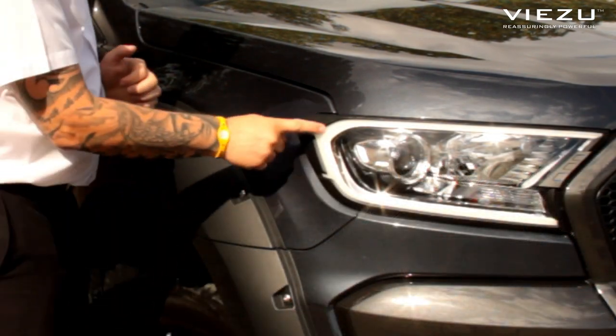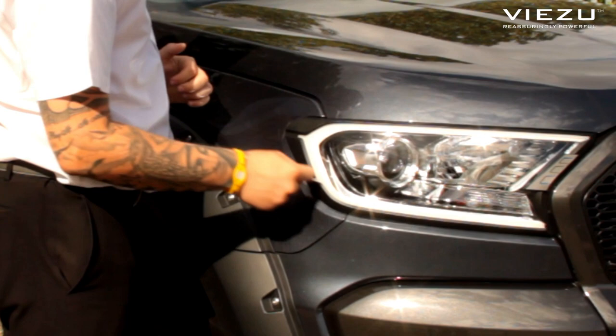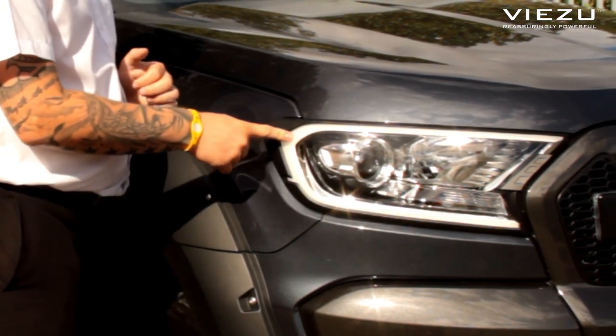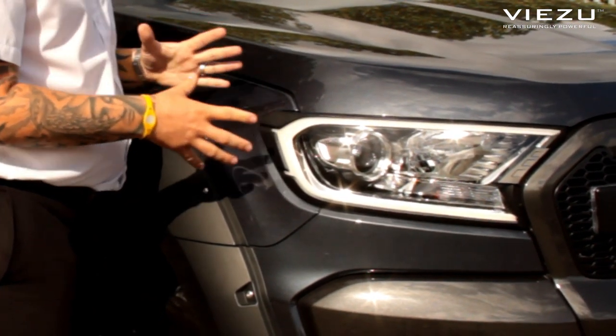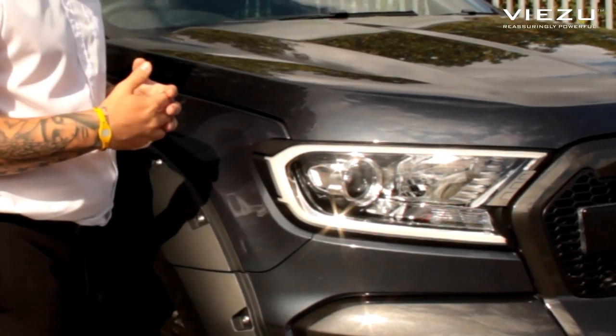Moving around to the headlights, you've got a halo around the lights on the front. In the evening these are LED lights — they look absolutely fantastic and give the car a more aggressive and more noticeable look whilst on the road.